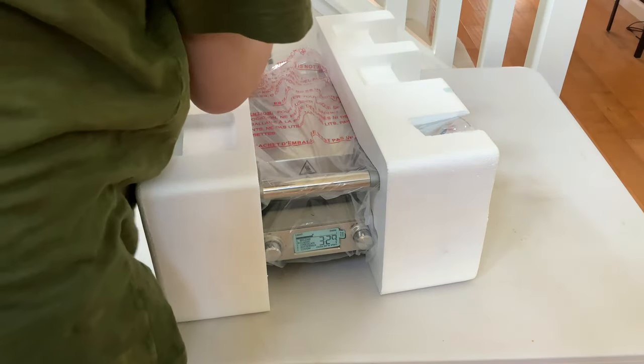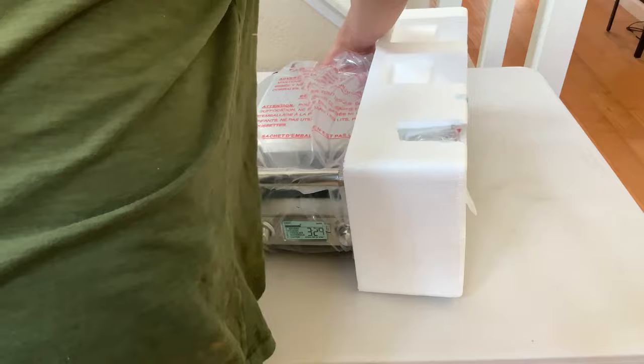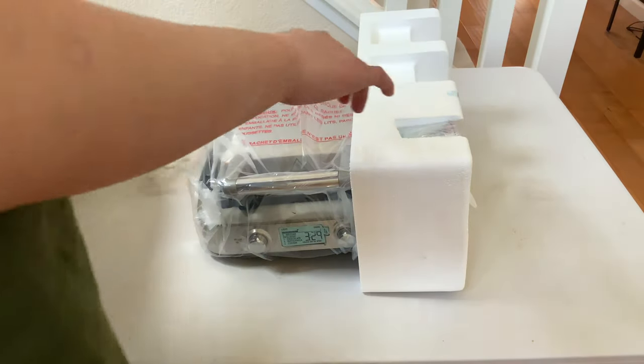I really do like these plugs made by Breville. They're just really nice. I don't know why, they just look pretty good.